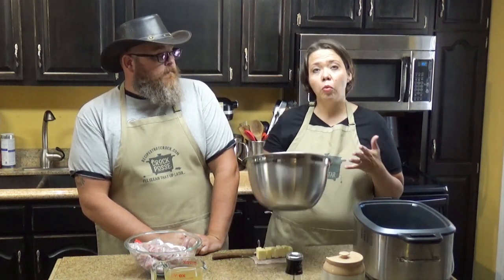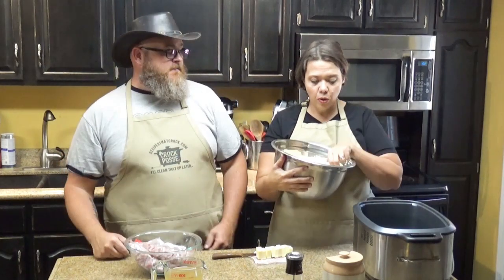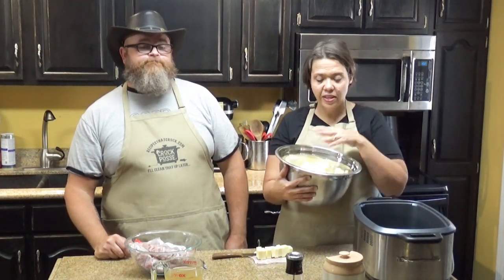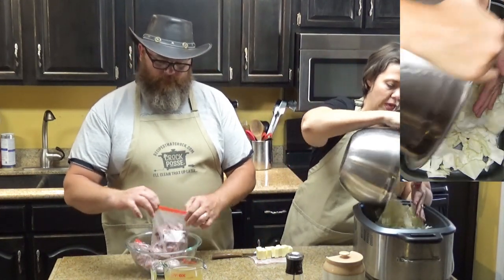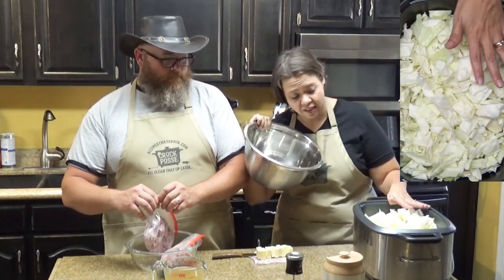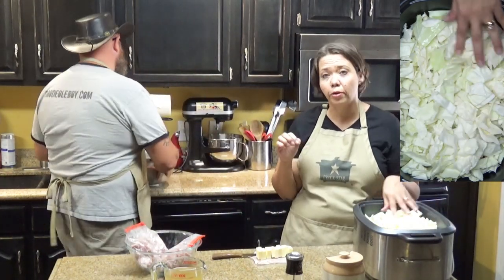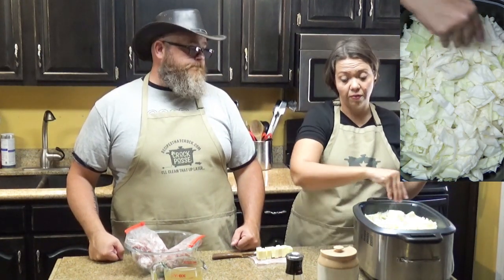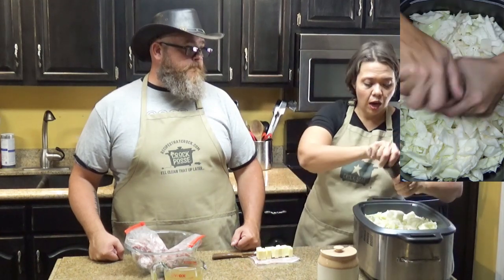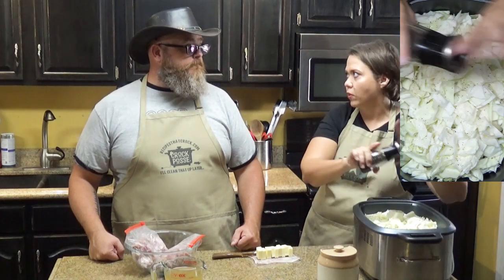So what we start out with is a small head of cabbage — or like at our grocery store they give you a great big head, so we use about part of a head. You want to cut it into bite-sized pieces so that the cabbage will cook down quicker. This is a seven-quart slow cooker, so if you have a six-quart you might use a little bit less cabbage. I'm going to go ahead and just salt and pepper this cabbage. We're also going to be adding the ham and some chicken broth, which will add some salt, so I wouldn't salt it heavily.